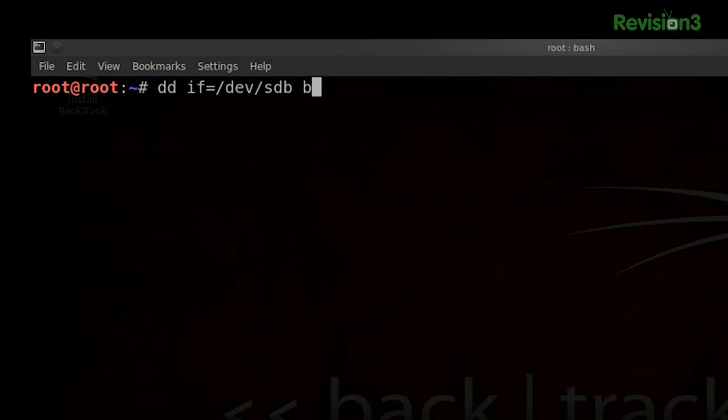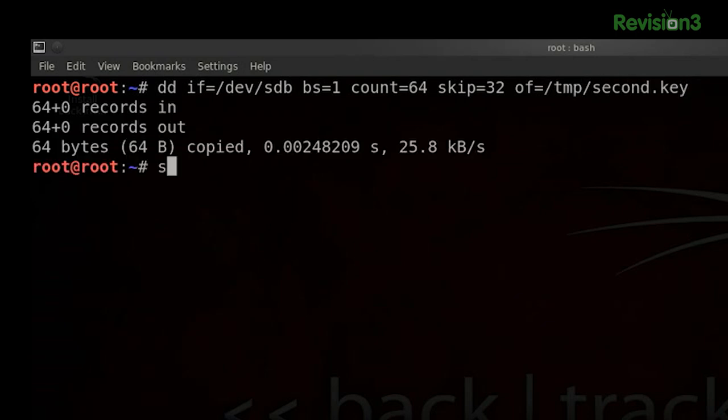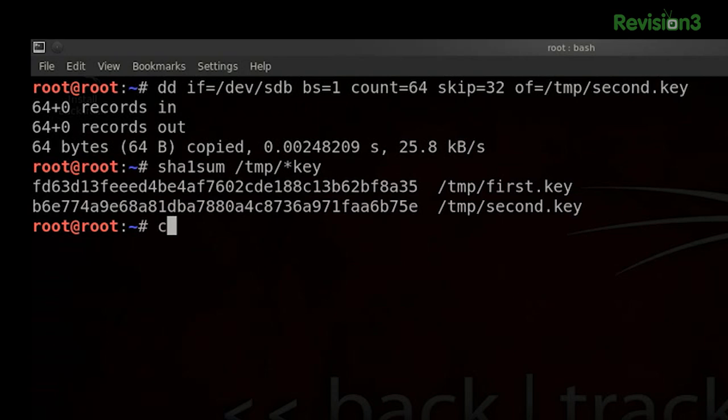So while we're at it, let's just rerun our key derivation algorithm. Block size 1, count was 64, offset was 32, skip 32, and we'll call this one 'second.key'. We copy our 64 bytes out. Let's do a SHA-1 sum and see if they're different. It looks like they are.